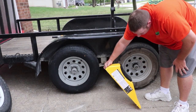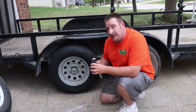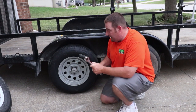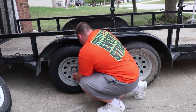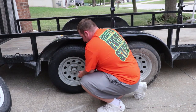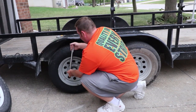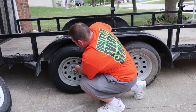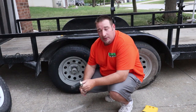This thing comes in real handy. I throw it in the back of my truck. Most trailer tires recommend 90 to 120 pounds of torque — I set mine in the middle at 105. Let's torque these bad boys down. There you go, that's how that's done. Everything's torqued to 105 and I'm ready to go.